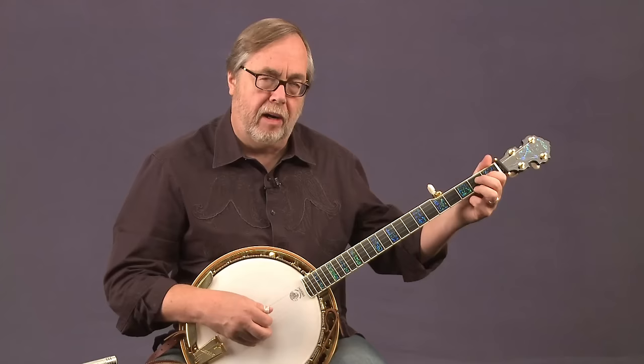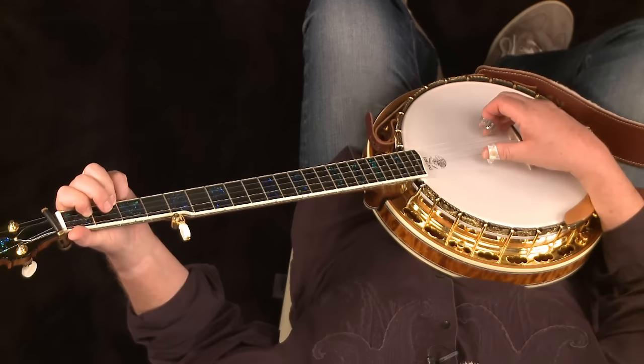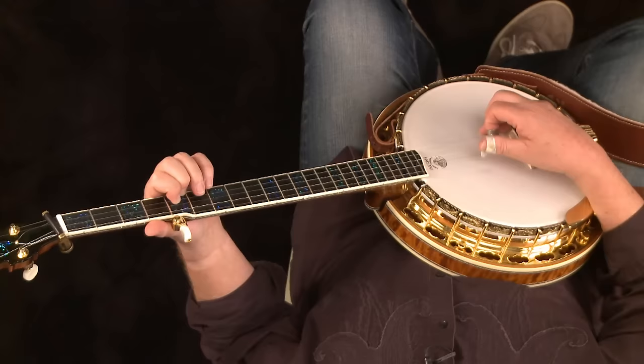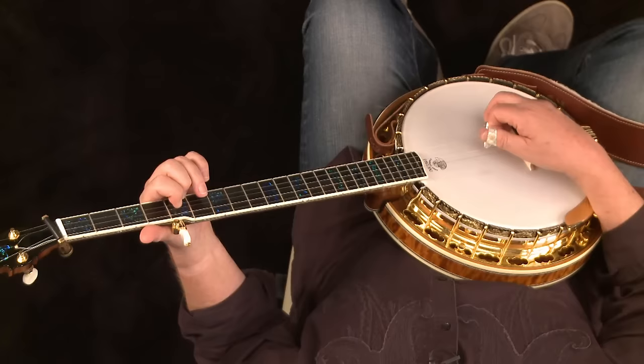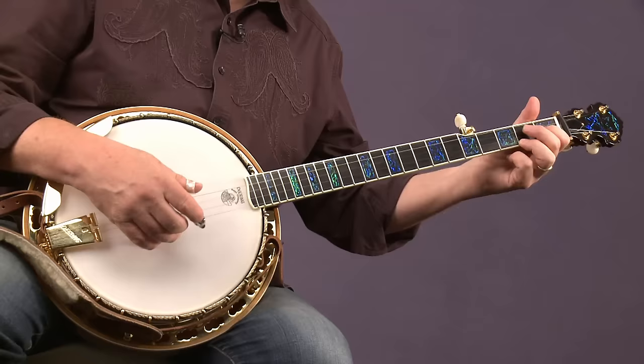Then hit the second string with the index finger in the right hand as a quarter note, and pinch the outside strings as a quarter note — middle on the first string, thumb on the fifth string, played together as a pinch. The whole thing slowly together: C to F, back to C, down two frets for the G or G seventh, back up to C, F, one on C, one on G, to the C chord, second string, pinch.